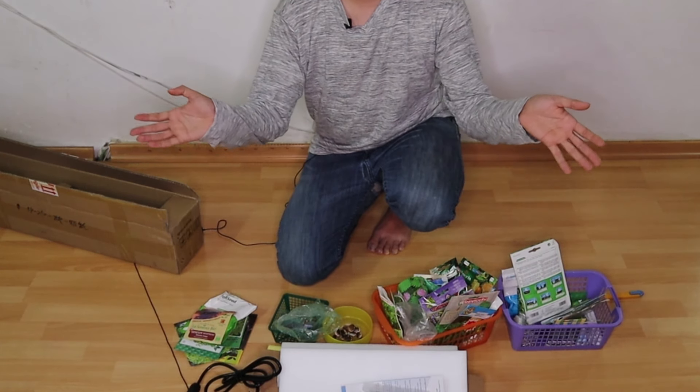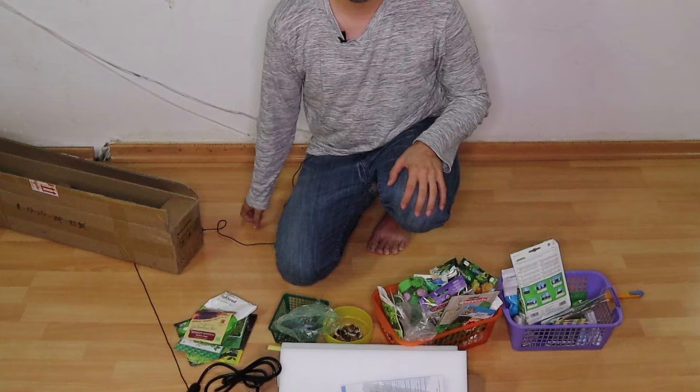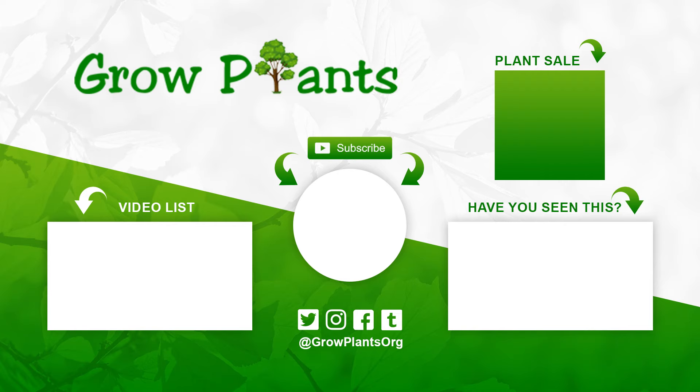If you would like to buy it, there's a coupon down below for a discount. That's all from growplants.org. Don't forget to subscribe and visit our website. If you have any questions, just ask. There are links here about more videos and some lists. Subscribe, and of course, purchase a plant — that is a donation for our channel. I hope you enjoy and come visit us again.